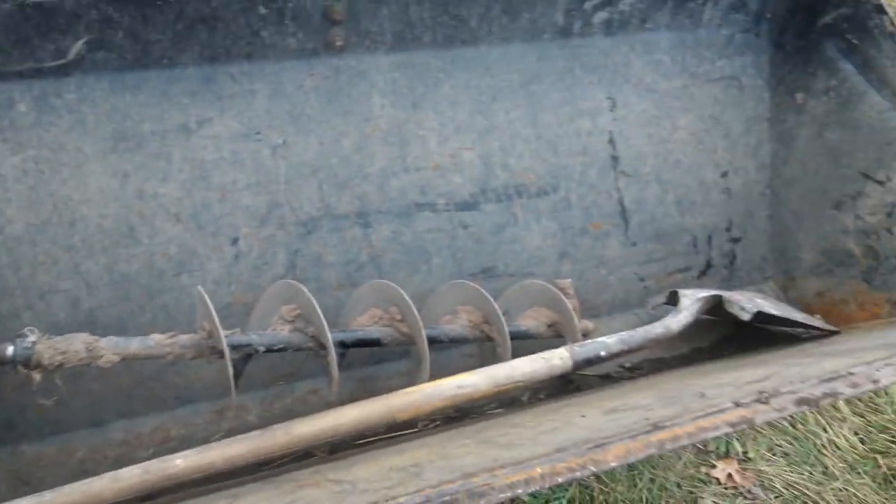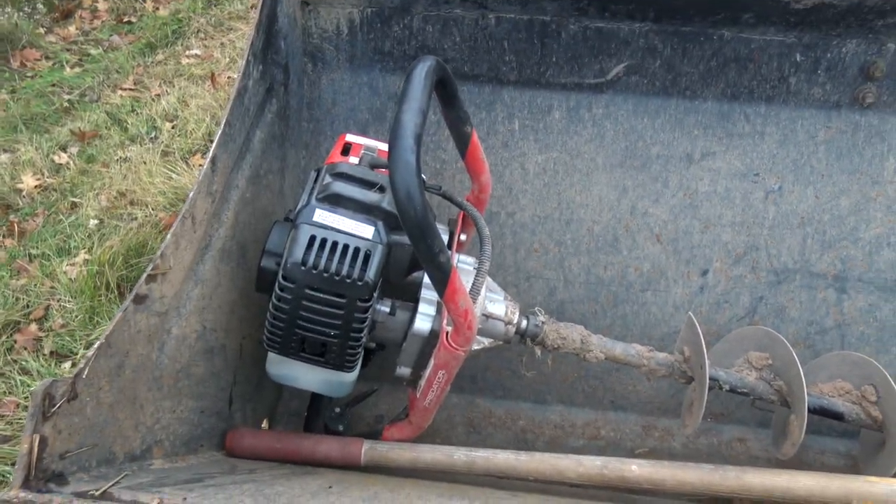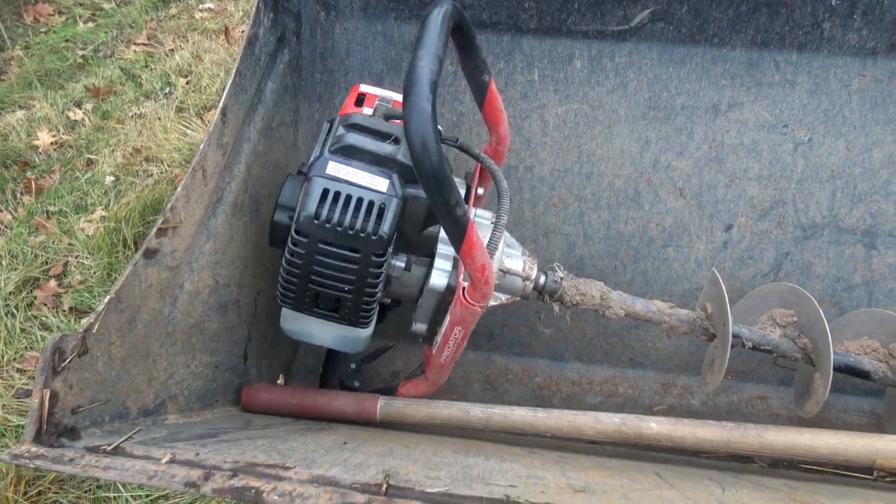Compared to a three-point tractor-mounted auger, this costs less than one quarter as much, so it's definitely the cheap solution. I'd want this even if I had a three-point auger, because those things are a major pain to hook up — very time, energy, and labor intensive to get set up. With this, you can just grab it, toss it in the loader bucket, drill your half dozen holes or whatever, and the whole thing is just complete. It's really good for smaller tasks and odd jobs.